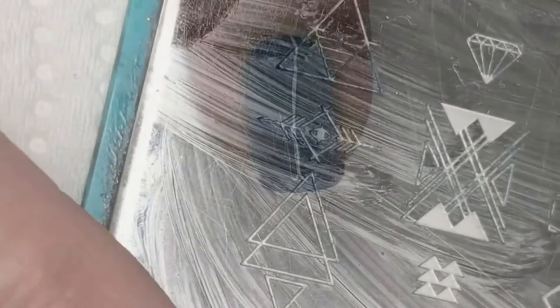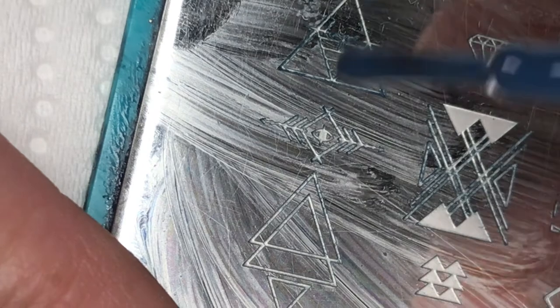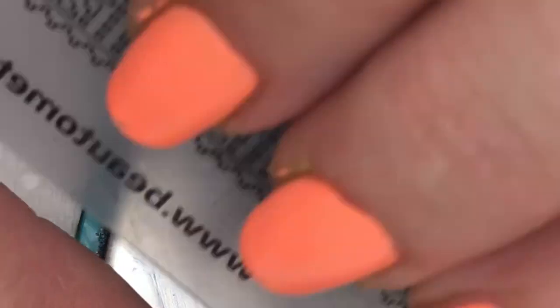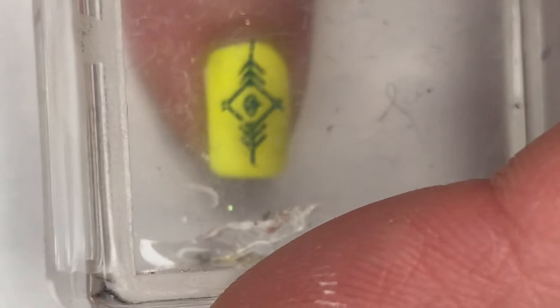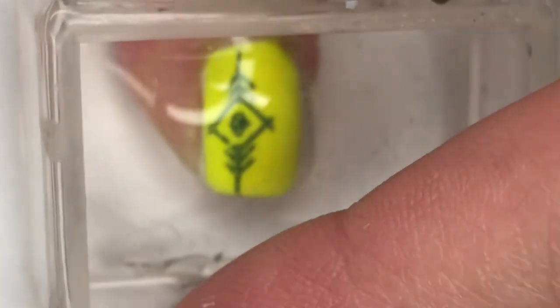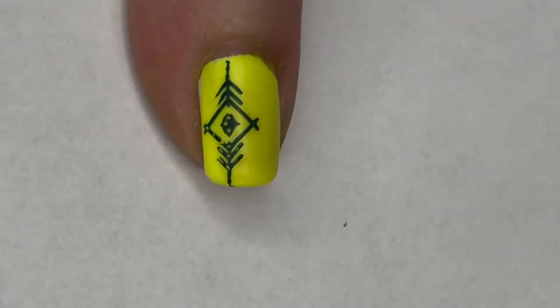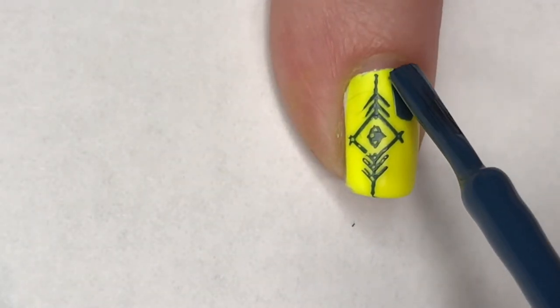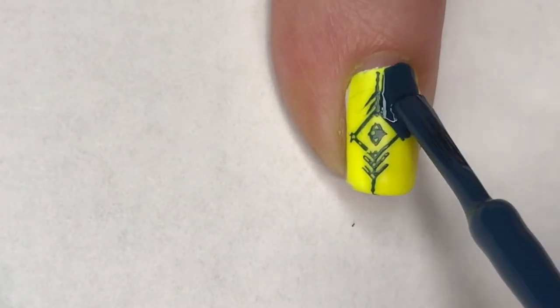Using Maniology Stamping Plate M002 and Baldwin Blue as my stamping polish, I'm going to pick up this really pretty geometric design. And I'm going to place this slightly to one side on my pinky, and very carefully fill in the larger side of this design.